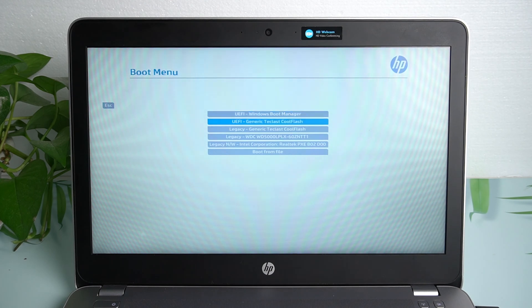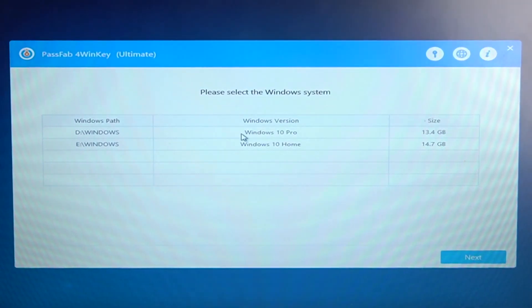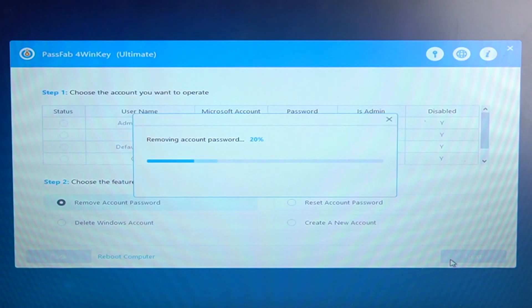Boot from the disk. Choose your operating system and click next. Select your locked account, check 'Remove Account Password,' click next, and your password will be removed.